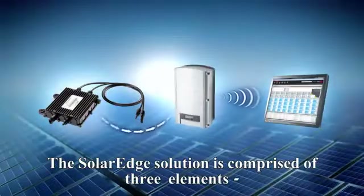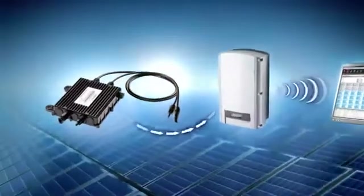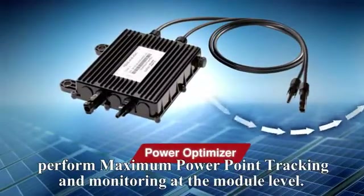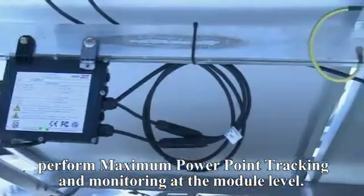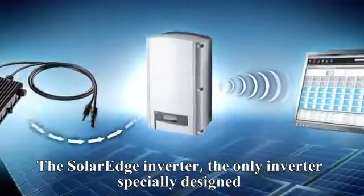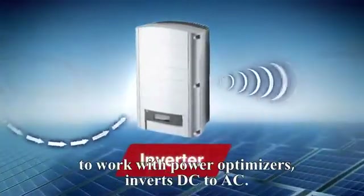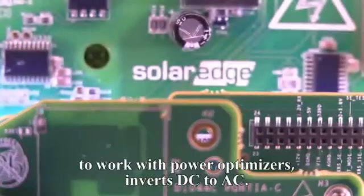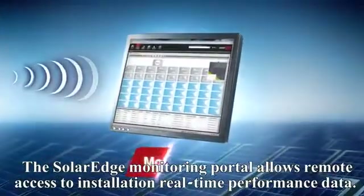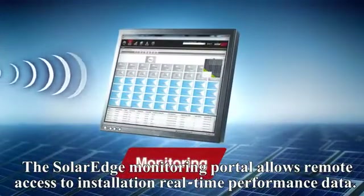The SolarEdge solution is comprised of three elements. Powerboxes are DC to DC power optimizers that perform maximum power point tracking and monitoring at the module level. The SolarEdge inverter — the only inverter specially designed to work with power optimizers — inverts DC to AC.